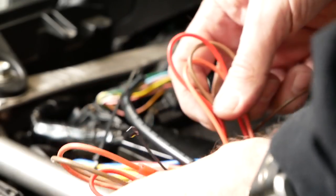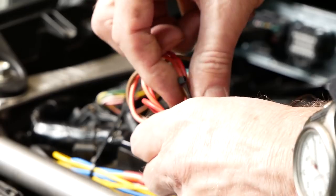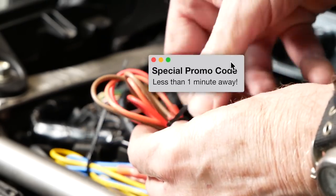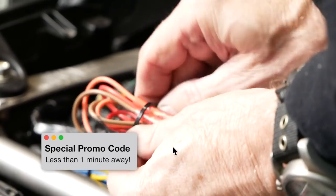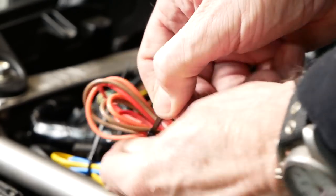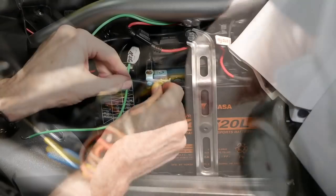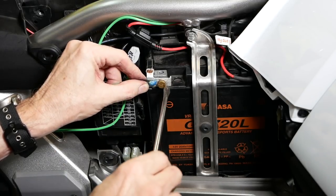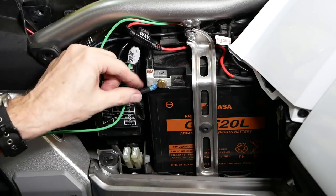Use the cable ties that come in the kit to bundle the wires together and keep them out of the way. You can tuck the wires underneath the frame cross member so that they don't interfere with reinstallation of the seat. Make sure all connectors and wires are away from where the seat will contact the frame. Now we're ready to reconnect the negative battery terminal, making sure that the green wire terminal connector is in between the bolt and the terminal. Now you can reinstall the seat, making sure all wires and connectors won't interfere, then reconnect the heated seat connector and reinstall the left and right side covers.